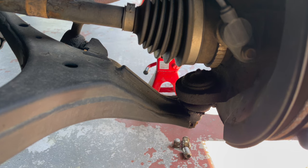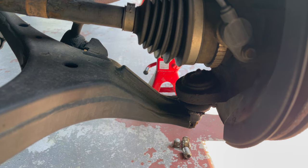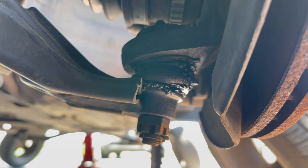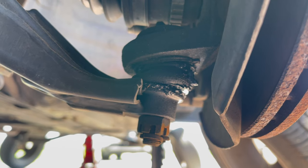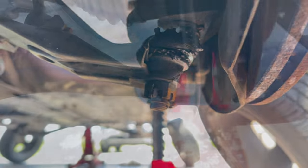It's very slight, but that is magnified as sound inside the cabin when you're driving down the road hitting bumps. You can also see here that it appears the boot has busted — you can see the grease coming out a little bit.